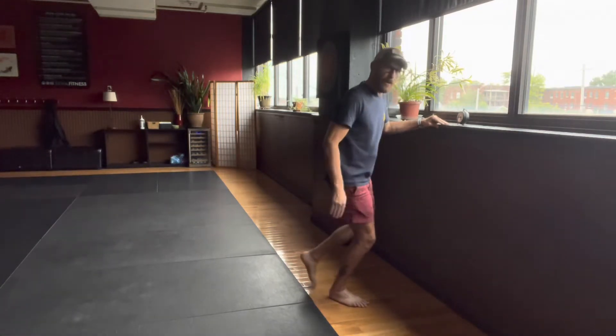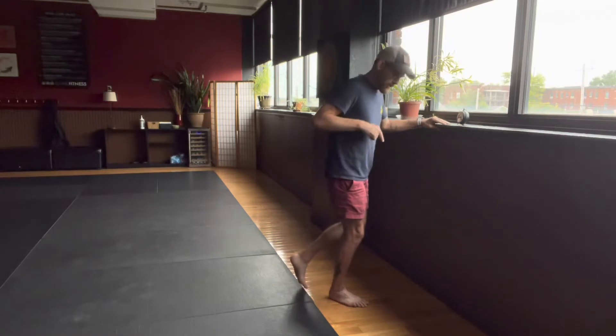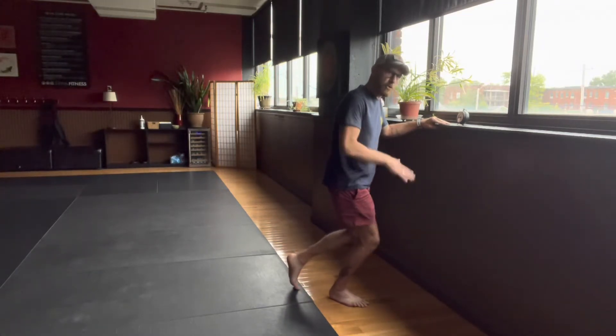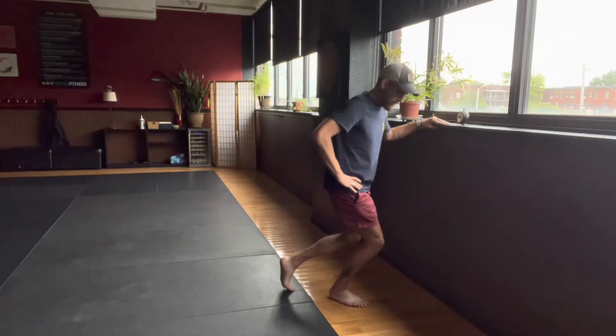This is done on one leg at a time, so the other leg is just a supportive feature. You can put it in front of you, you can put it behind you — wherever you'd like. You're going to bend the working leg knee past the toes as far as you can, sitting into the pressure, and you'll feel that tension down in that upper Achilles area as you do this.